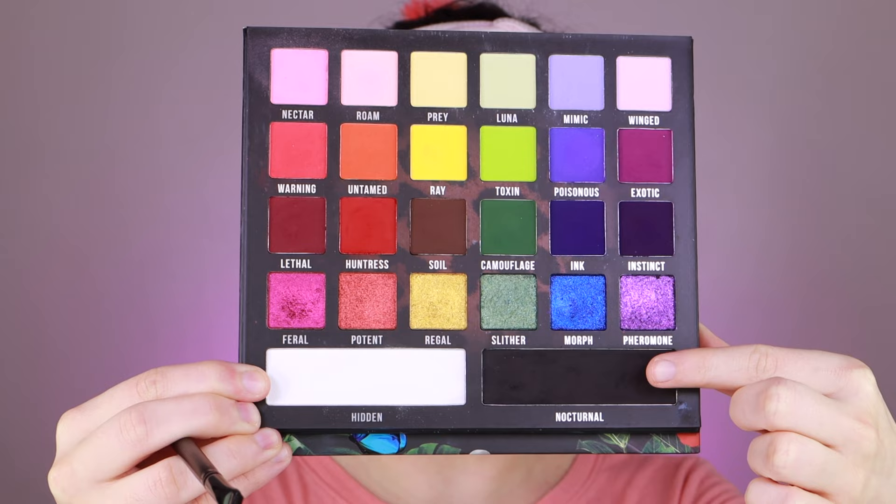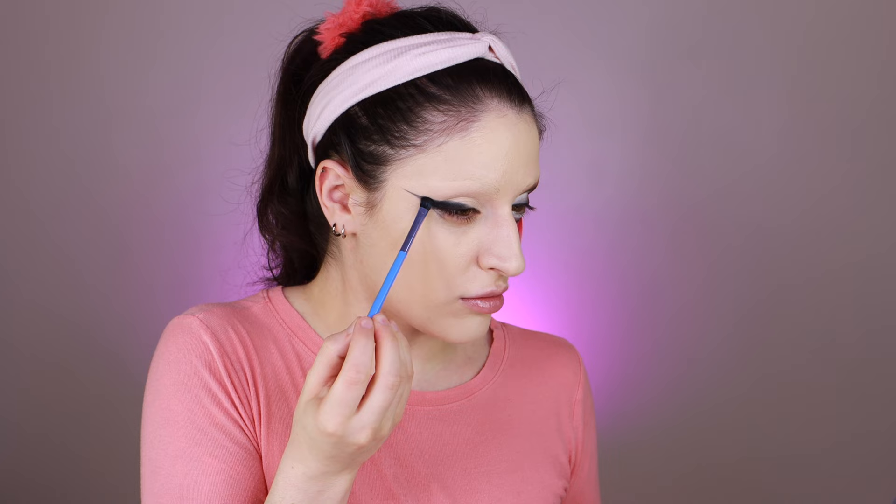I'm using Nocturnal from the Blend Bunny Primal Palette, just starting with a little line as a guide for how I'm going to be applying my eyeshadow. Over top of that I'm packing on as much pigment as I can. I'm also bringing the black eyeshadow up above my crease — basically trying to create a fake crease, which is a little bit above my natural crease. I'm trying to darken up this outer V-shape.